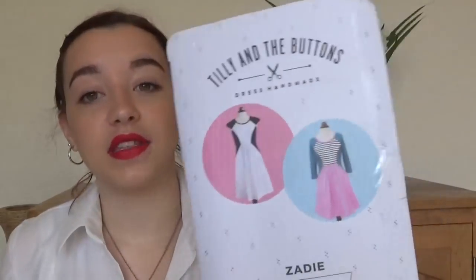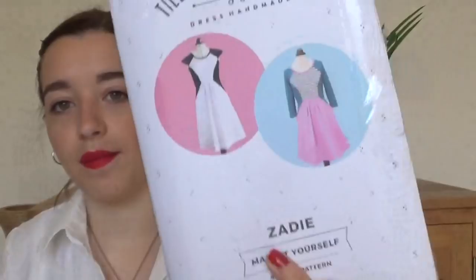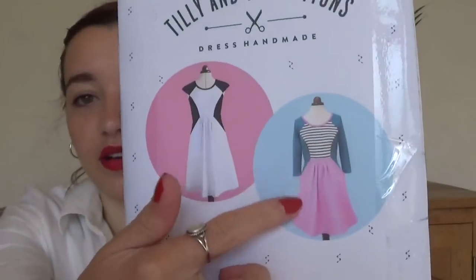Next is another Tilly one. I have far more Tilly patterns than are in this box, but I've narrowed it down to the ones I'm looking forward to sewing or have sewn and enjoyed. A few of the Tilly patterns — Fifi, Francoise, Leeloo, and Megan — I found don't fit me very well. But this one is a nice jersey pattern and a great one for scrap busting because of how many different bits you can get out of different fabrics.